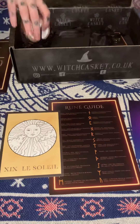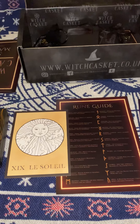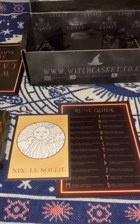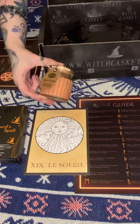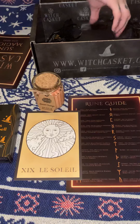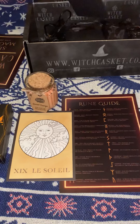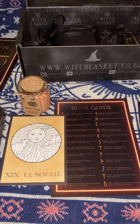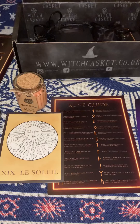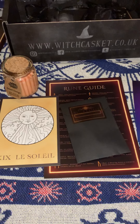We have a candle, which is a soya pot of fragrance, and it is a spiced orange. This was an extra item in this month's casket, as it was late in sending out, so the ladies decided it would be a great idea to put in an extra gift.